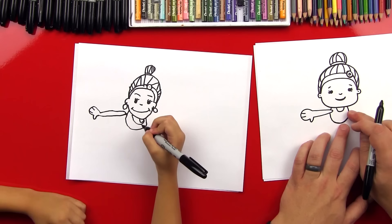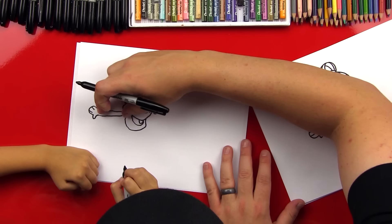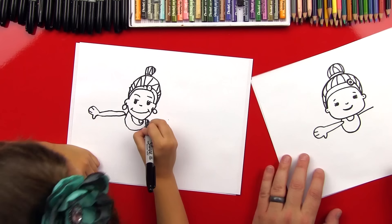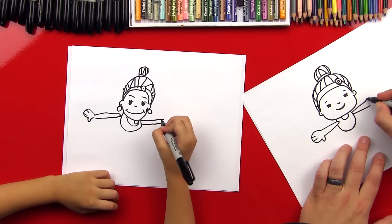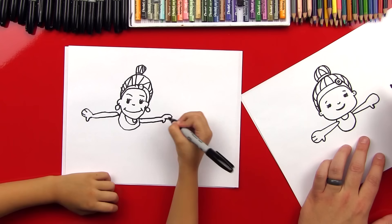Now let's do our other arm on this side. We'll do one line that comes out — we want it to look a lot like this arm, the same length. And then another line right below it, just like the bottom of this arm. Then we're going to do the same thing — a C that comes around, and it doesn't connect. And we'll do another U pointing down for the other thumb, then two lines for the fingers. Awesome — we did her arms!